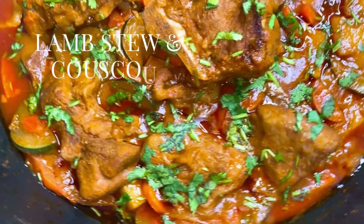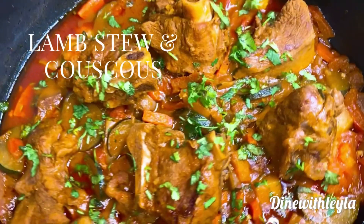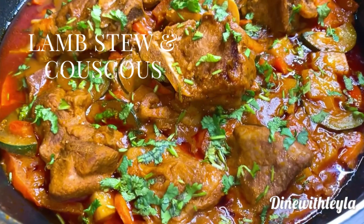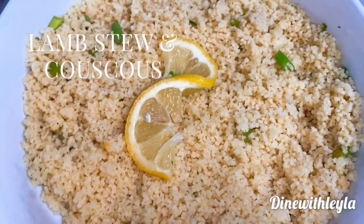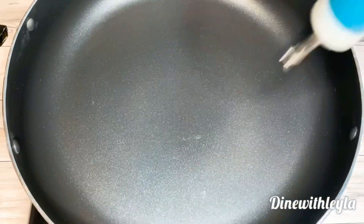Hey everyone, welcome! Today I have for you the most amazing combination: lamb stew and couscous. The lamb is so tender, made with amazing veggies, and the couscous has a lemon flavor — it's just absolutely delicious. If you want to know how to make it, please stay tuned. First, we're going to work on our lamb stew.